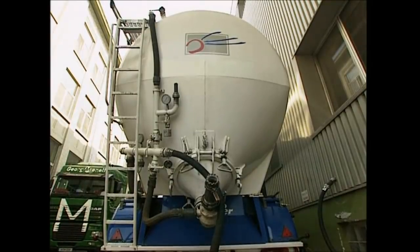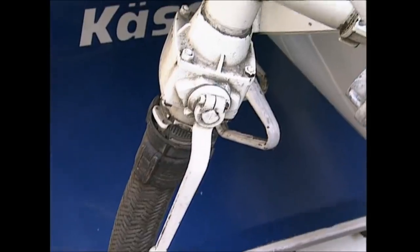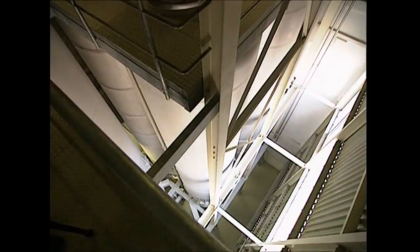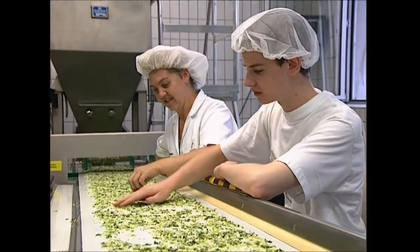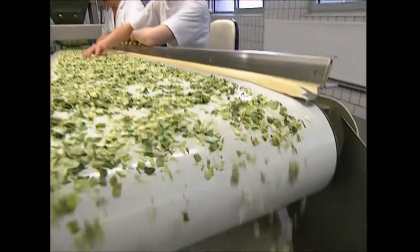Life for many of the ingredients in an instant soup starts out in trucks — and believe it or not, this one is full of sugar. Soup producers use sugar in many of their recipes because it adds flavor to the final taste. These workers are sorting another important ingredient: dried leeks. Any burnt ones are removed, but the rest will be added to the final mixture.